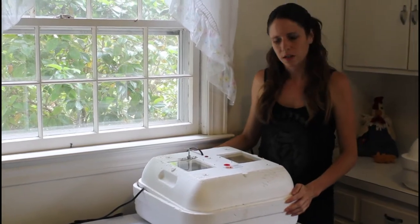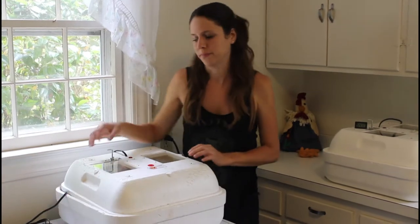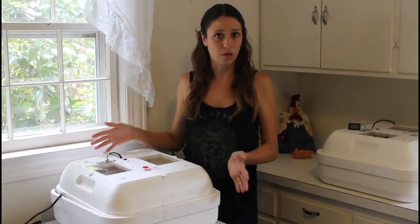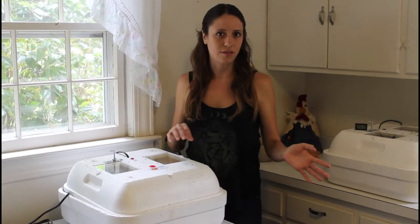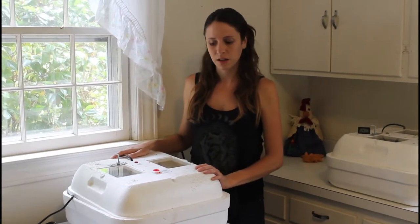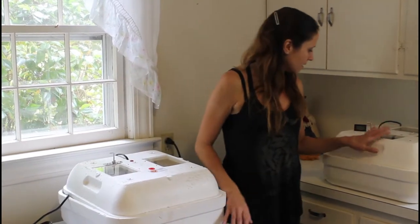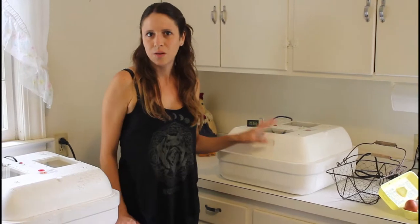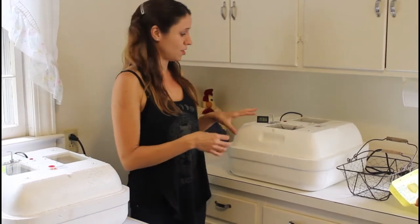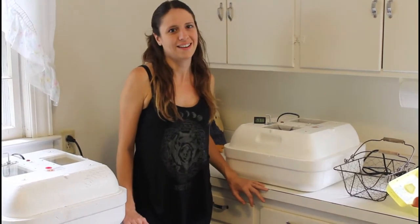Hopefully this video helps you out with some of the questions you may have had about incubation. If you have any questions, just leave them in the comments. You can contact us on Facebook — Hiberna Hens — and follow us on YouTube. These eggs have been going for about a week now, and hopefully we can set up a live cam so you can see them hatching in a couple of weeks. Stay tuned on that.